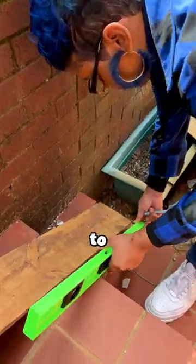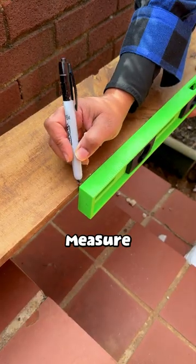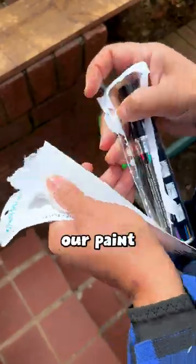After about 10 minutes in the sun, it's time to add the hash marks. We first need to measure out where the lines are going to be, and then our paint marker can do the rest.